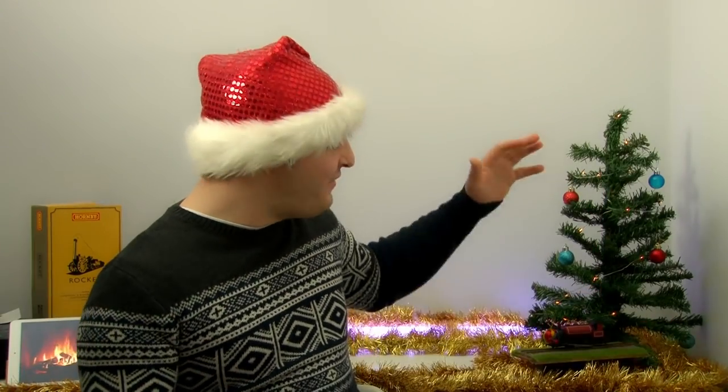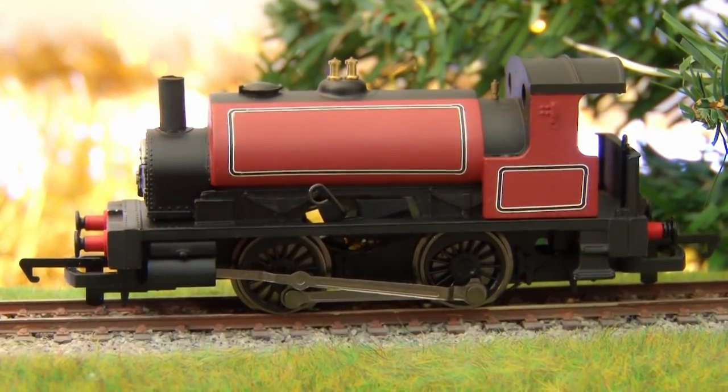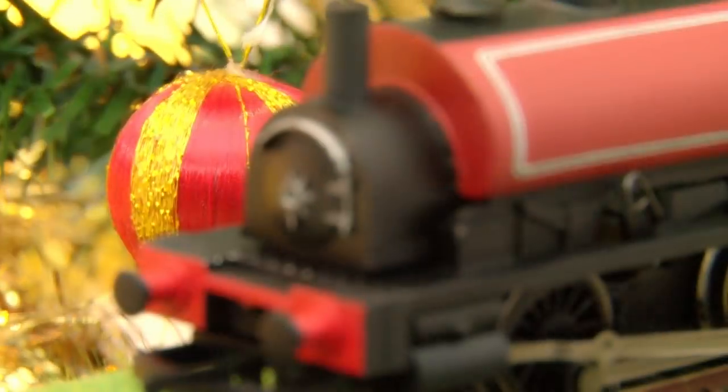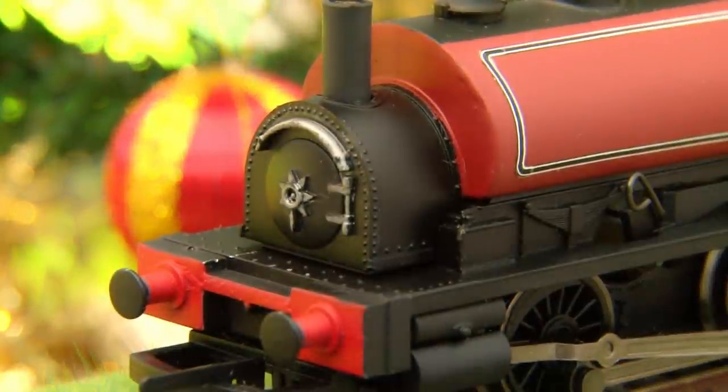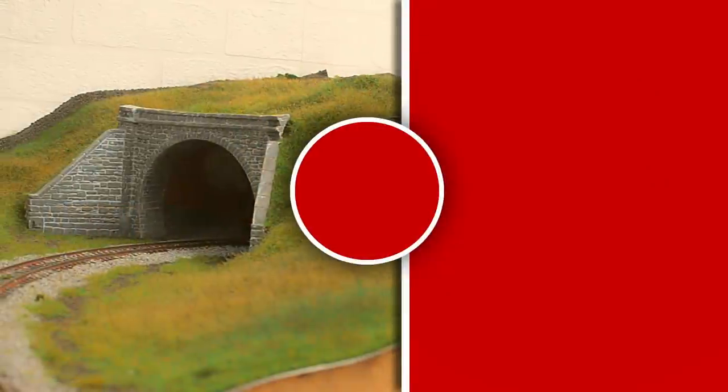Here is the finished loco - or should I say Rudolph - back together and complete, and I am so pleased with how this project has turned out. The only other thing I'd add is that now I've named him Rudolph I might get some custom nameplates made up, so I need to do that in the future. We know Rudolph worked perfectly on the rolling road, but how will he fare on an actual model railway layout with a real train? To find out you'll have to tune in next week, but for now thank you so much for watching. If you haven't already, hit that subscribe button and the bell icon, and here's a little preview of what you can expect next week.